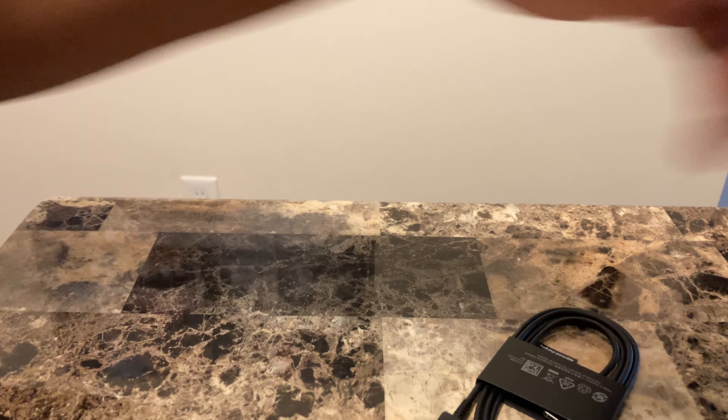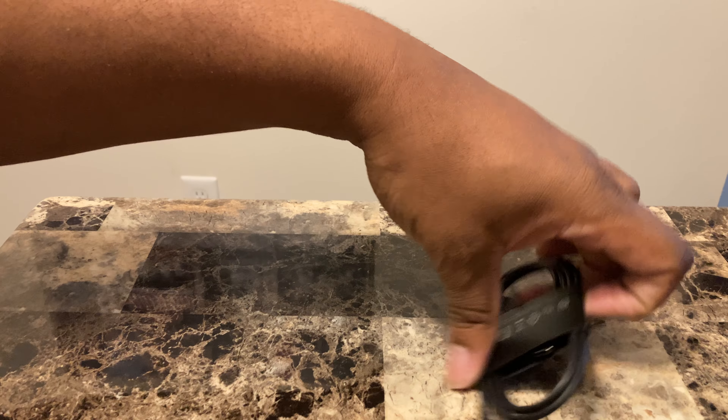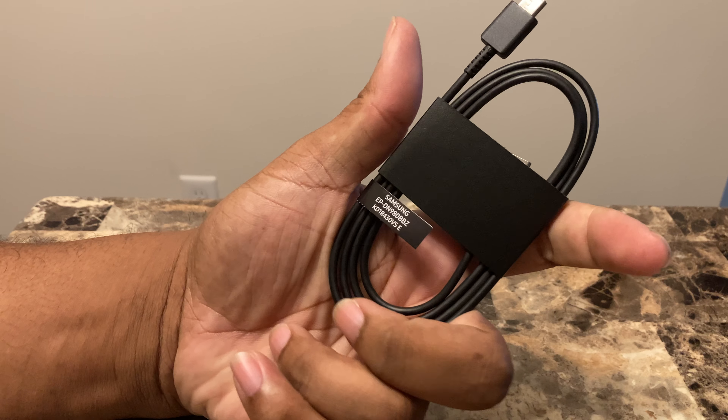We've got the SIM ejection tool — set that to the side. Usual books. Shout out to Floss. You get the USB-C cable. It's not braided, so I might let that slide too.